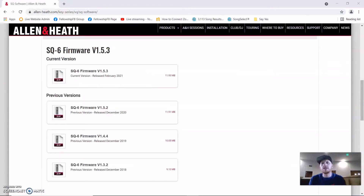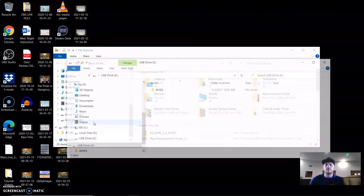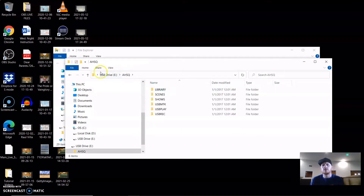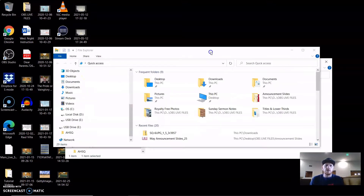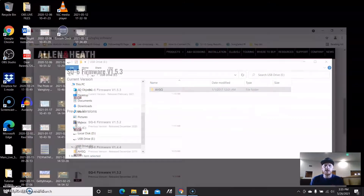Now we're going to put our thumb drive back in the computer and you'll see it pop up. You can see it's AHSQ — these are some of your user files and stuff like that. What you're going to do is follow the link that I provided.